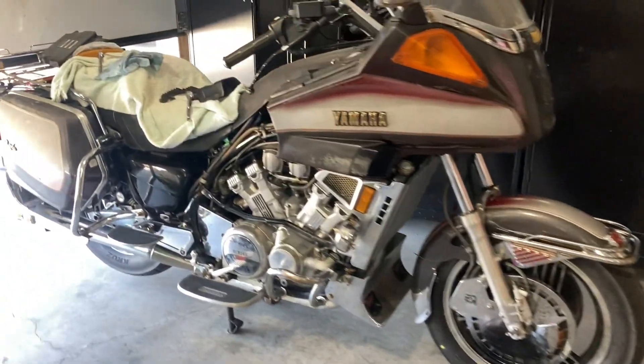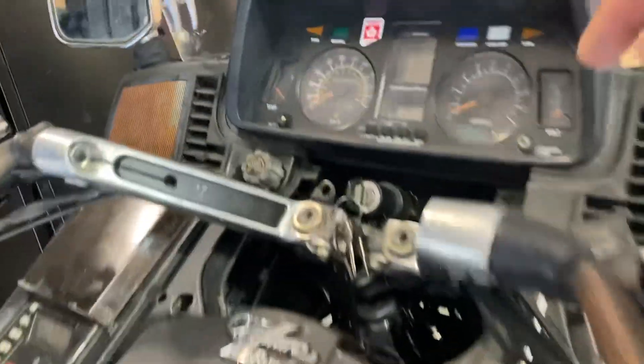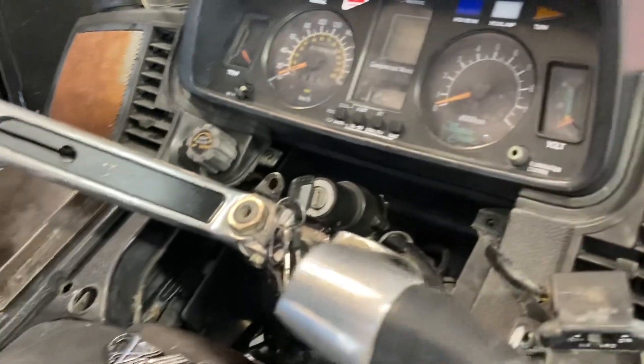This one has the air ride system on it. So I was looking for a way to put oil back in the top of the forks, and there really is no easy way. You have to take everything apart to do that.